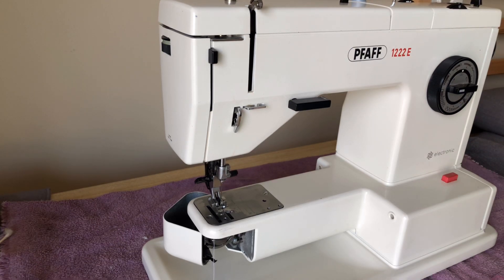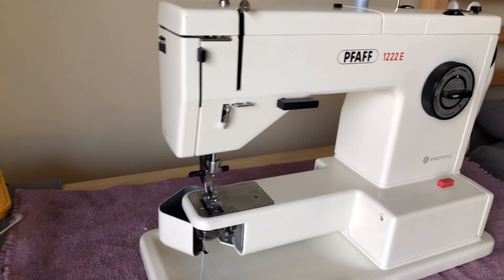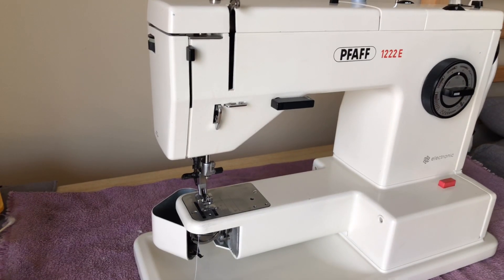Hello again everybody and welcome back to the Vintage Sewing Machine Garage, or welcome for the first time if you're just joining my channel. I'm making a video today to show the FOF 1222E — it is ready to be given back to the client. The owner told me it needed maintenance and they were experiencing the machine occasionally slowing down in the middle of stitching and then speeding up again.